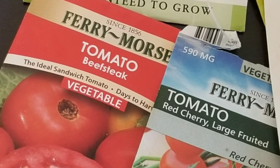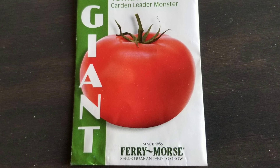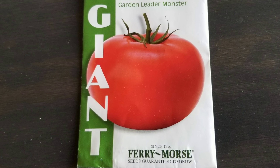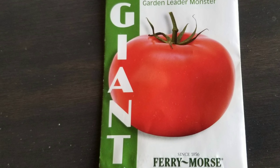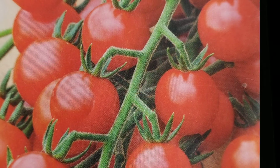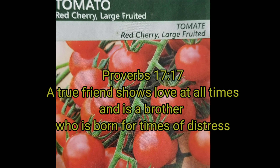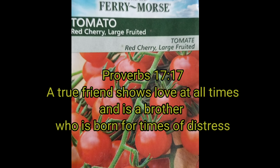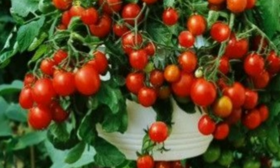I would avoid trying to grow the giant tomatoes. As tempting as it may be as a first time gardener, growing a giant tomato sounds fun but it's not really ideal for food security. Instead, I would suggest using a cherry tomato or cherry varieties, as they're going to grow a lot more fruit on each plant, so even if your plant isn't the healthiest you're going to get something out of it.